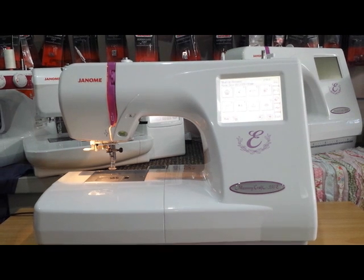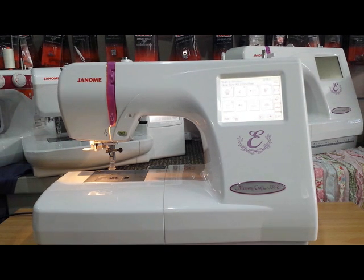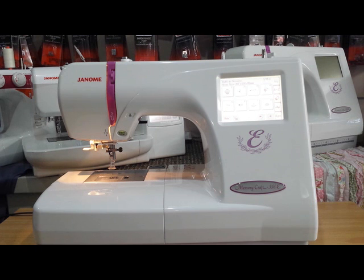Hi and welcome to the Genome Sewing Center's video tutorial series. In this video, we're going to go through how to load and format a USB for the Genome Memorycraft 350e.